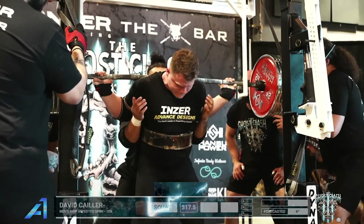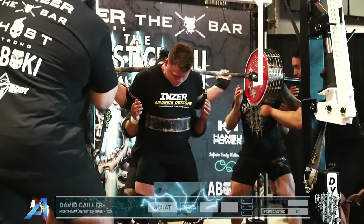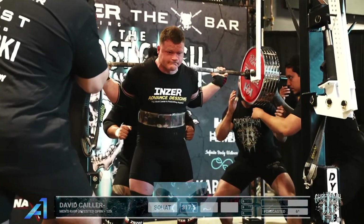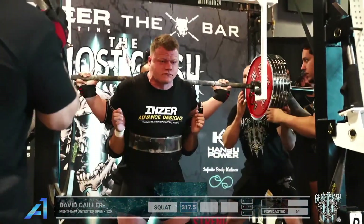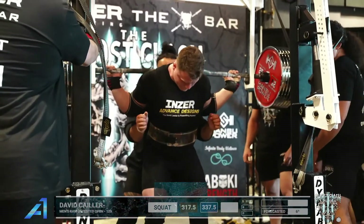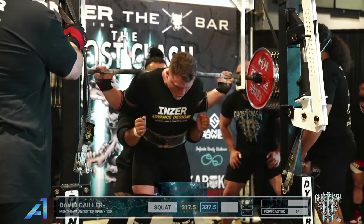Loaded for David, walking it out now — 317 and a half kilos, so he's opening with 700 pounds. Hold it there for a sec, get his brace. You know you're strong, you know you're feeling good when you jump 20 kilos. First one flew up, RPE 6.